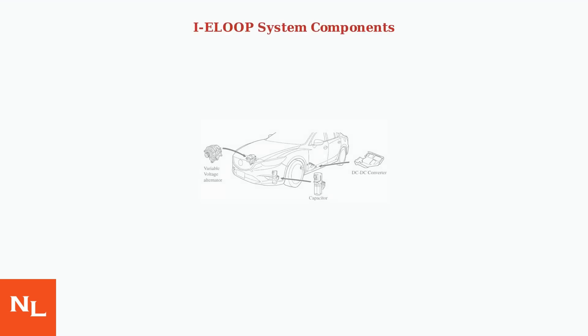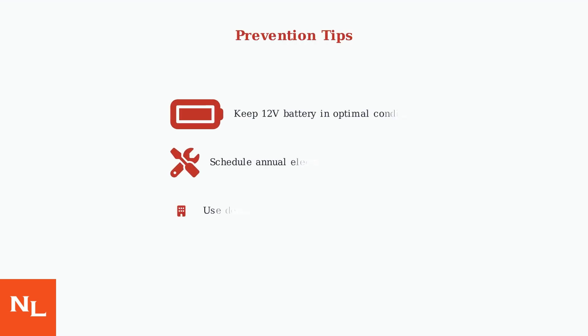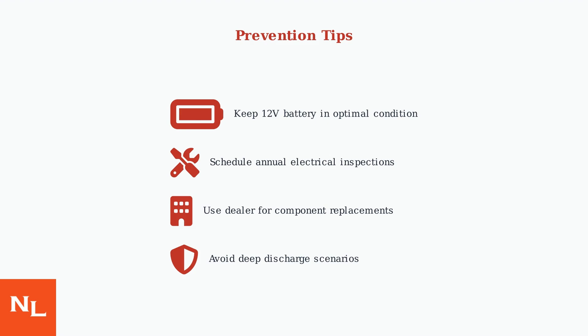The IE Loop system includes a variable voltage alternator, supercapacitor, and DC-DC converter working together. To prevent IE Loop issues, maintain your 12-volt battery in good condition and schedule regular electrical system inspections. Note that component replacement may require dealer calibration for proper operation.